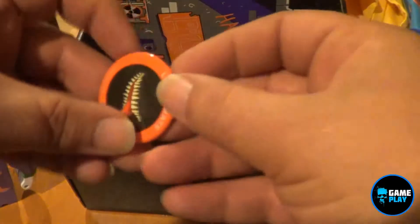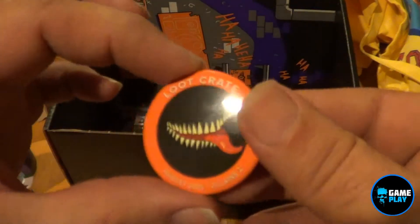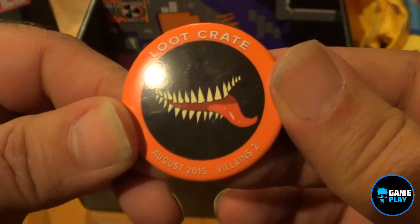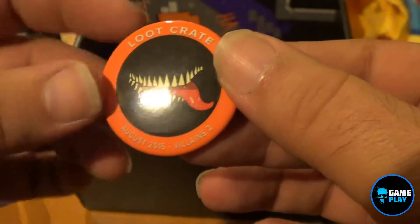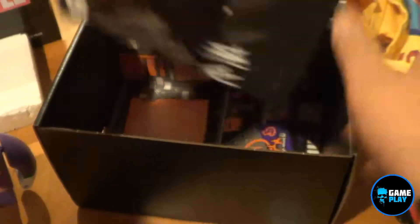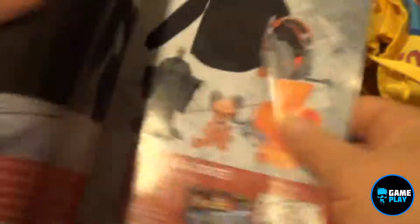We have this month's pin badge, whatever you wish to call it. So, Loot Crate for August 2015 and for Villains 2. We also have the normal Loot Crate magazine. The little details and bits and bobs are all on the inside, and there's always a chance to win a mega crate, which here is worth over $2,500.